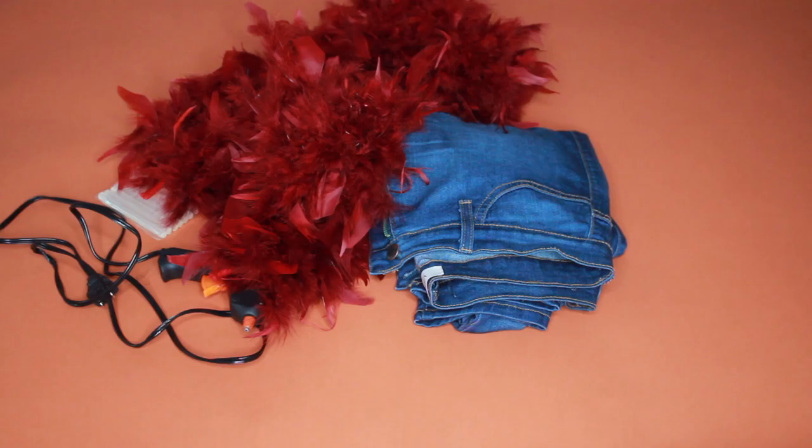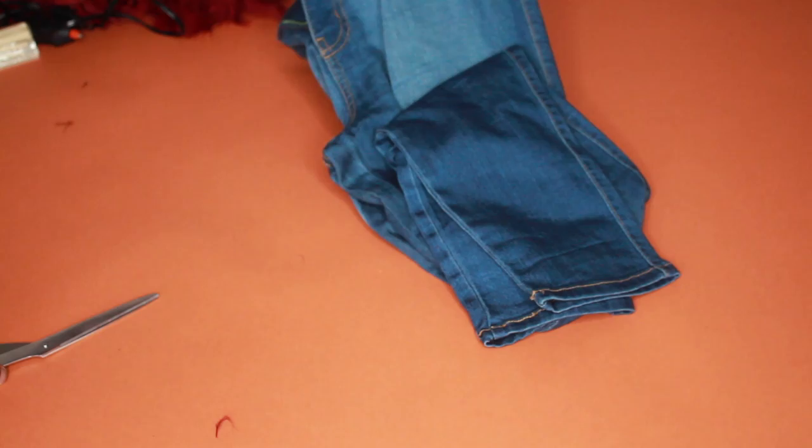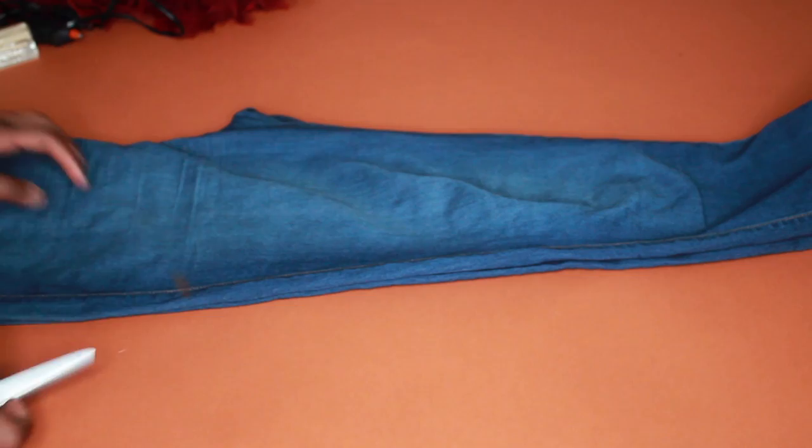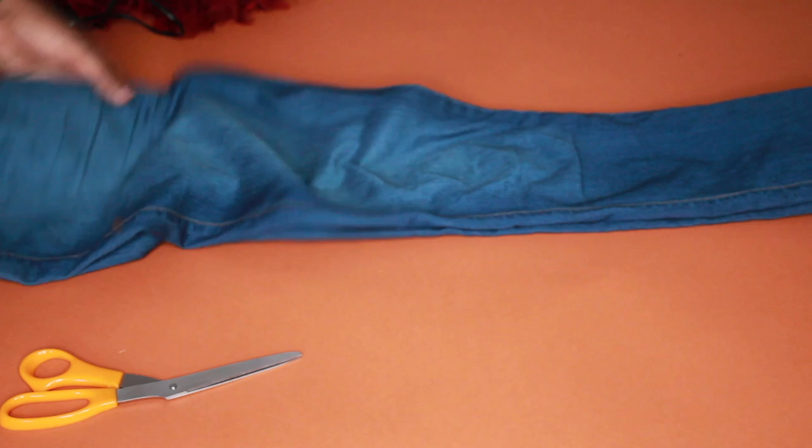You'll also need an old pair of jeans. You're gonna need to cut them into shorts, so you're gonna measure to whatever length you want. I wanted them really short, so I made a little mark on the jeans right there — that was a little too short so I had to move it down a bit, but I made it work.